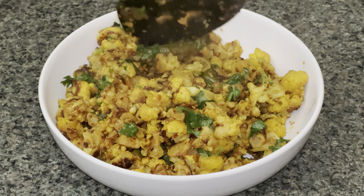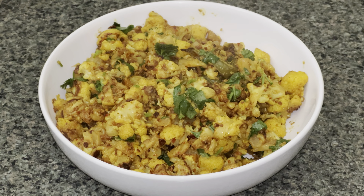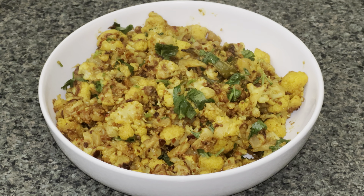Assalamu alaikum everyone! Here with another recipe — a very easy, simple recipe for gobi aloo, or in this case gobi alone. You can always add potatoes to it, but I didn't.